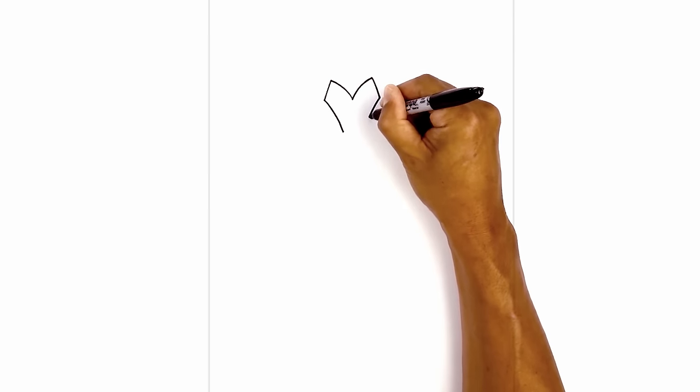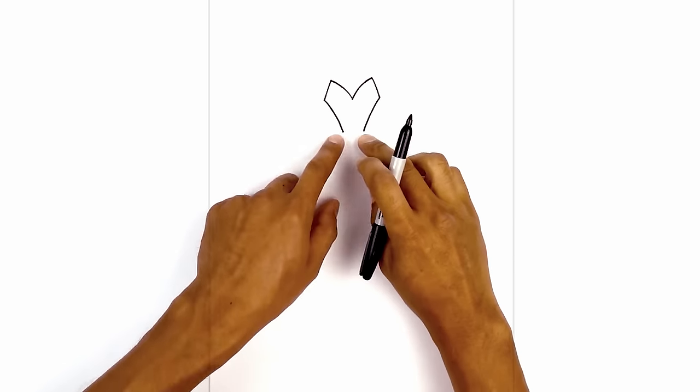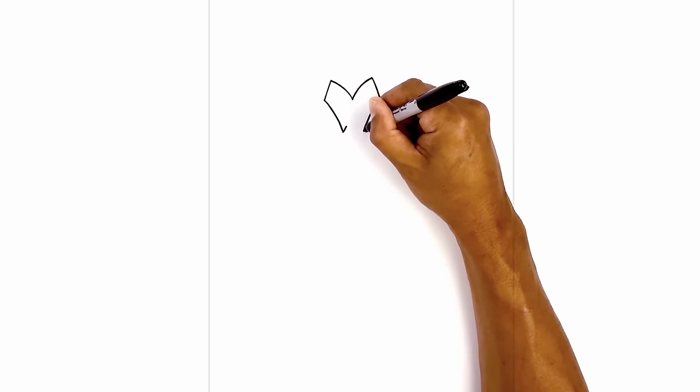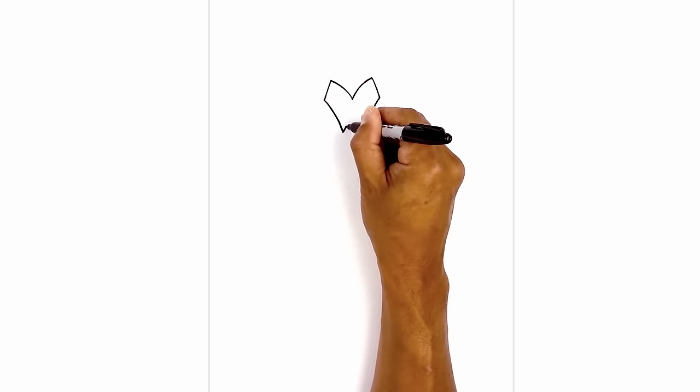From here we're going to curve in and then down towards the chin, leaving a gap in the middle. Now from here we draw two short lines coming up and in, and let's close off the bottom with a straight line.